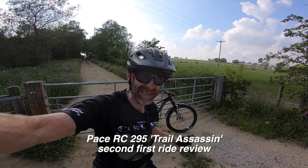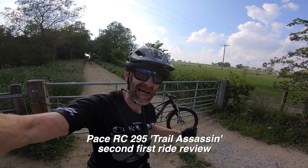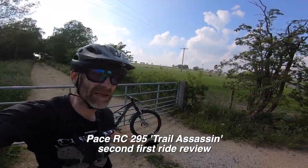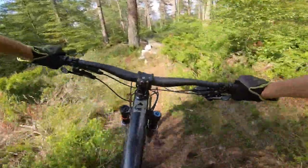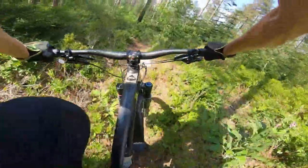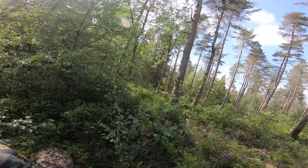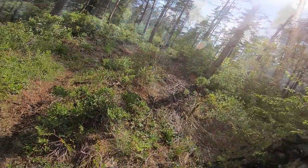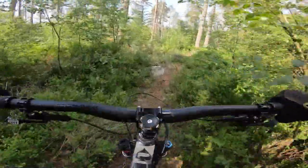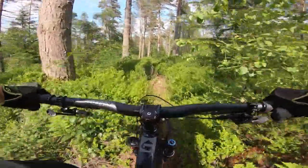My name's Guy Kesteven and this is my second first ride on my Pace RC295 Trail Assassin project build. The big thing about this RC295... Where was I before Ryan binned it?